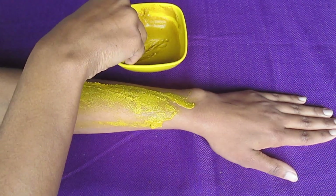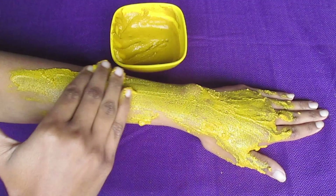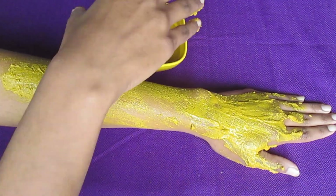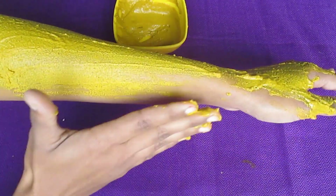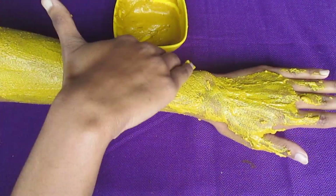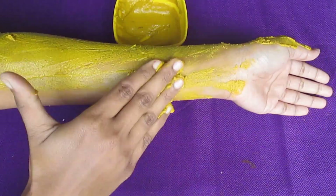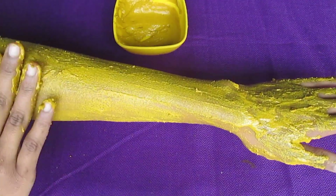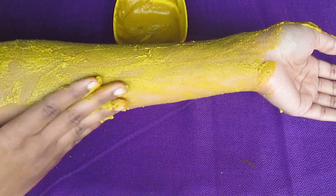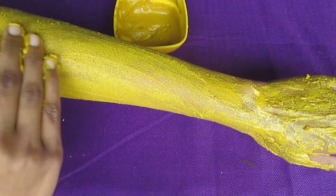The turmeric powder in this pack helps to restore our natural glow and removes uneven skin tone and sun tan. The rice powder works as a sun protecting agent. The multani powder, which is optional, removes flaky, dull, and dry skin and helps purify and tighten your skin. Honey deeply moisturizes and conditions the skin.